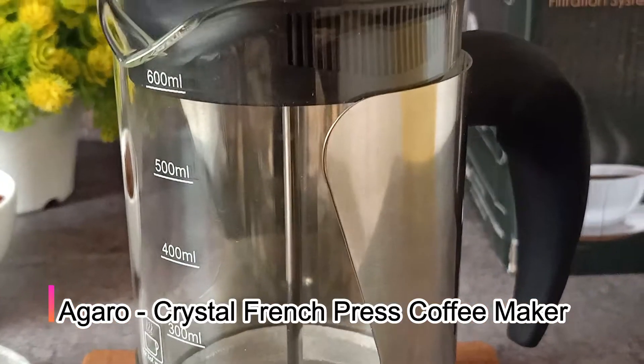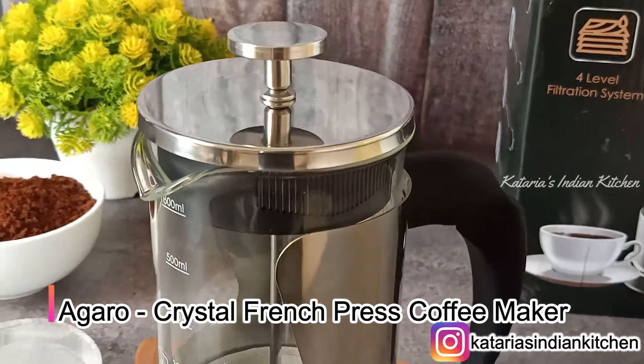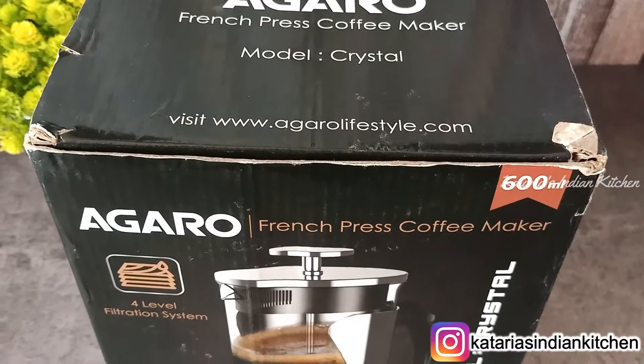Hi everyone, Namaste and welcome back to Kataria's Indian Kitchen. Today is my new edition of my kitchen and this is Agharo's Crystal French Press Coffee Maker. Today we will do a review and we will also make coffee.